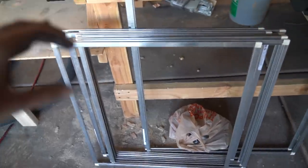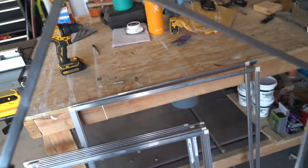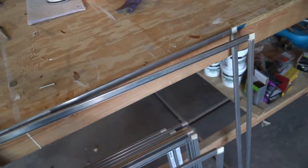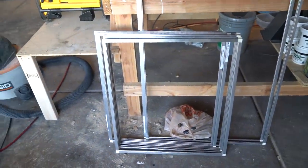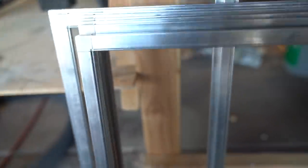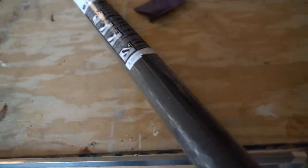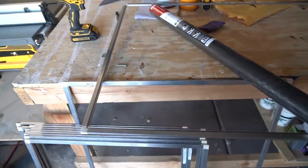I just finished the window screen frames. I took this aluminum metal sheet and measured it out specifically for the window framing, then cut it to those measurements. I added in these little corner pieces to make the whole frame. I'm going to take this mesh and cut it out to the perimeter of the frames.